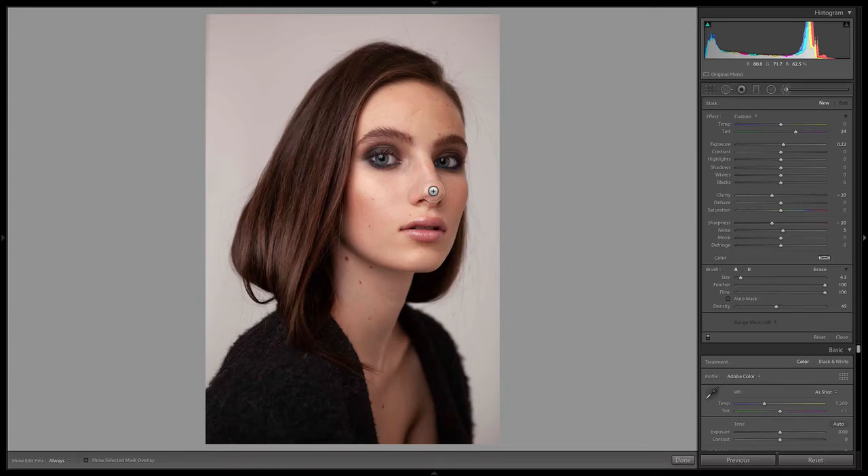Welcome to this new Lightroom editing lesson. This one is about face contouring — basically enhancing different parts of a person's face, such as their cheekbones, to make them a little bit more pronounced. We're going to be doing what's typically called dodging and burning. You would use that sort of technique in Photoshop, but we can also do it here in Lightroom to enhance the highlights and the shadows that naturally occur in someone's face.